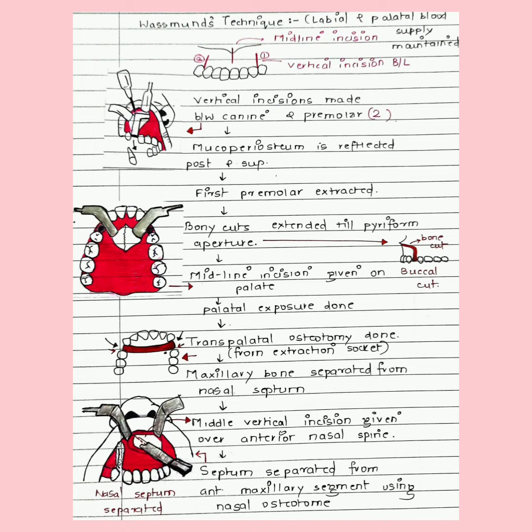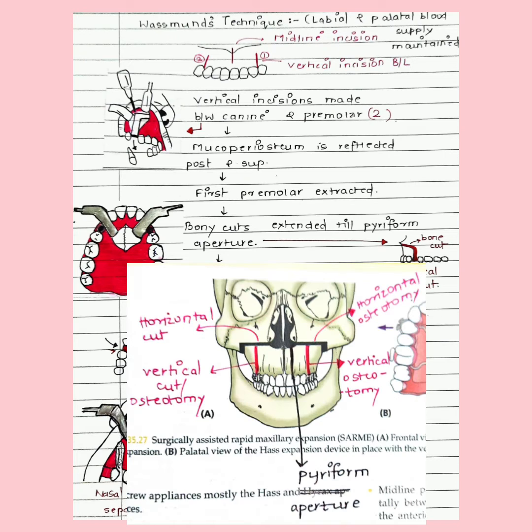Three incisions are given — two vertical incisions bilaterally between the canine and premolar on both sides. The mucoperiosteum is then reflected posteriorly and superiorly. The first premolars are extracted, vertical osteotomies are given between the canine and premolar, and then the horizontal osteotomy is extended towards the piriform aperture.